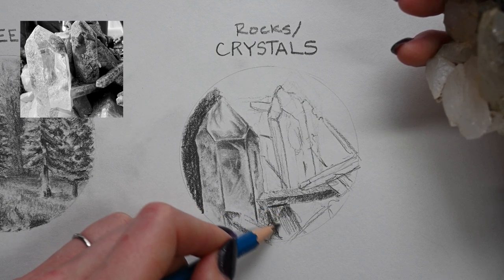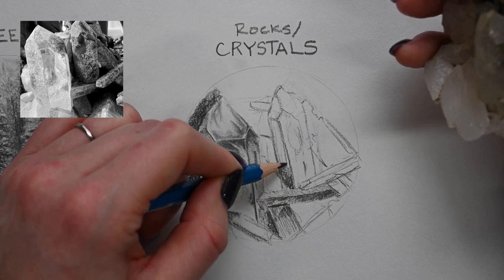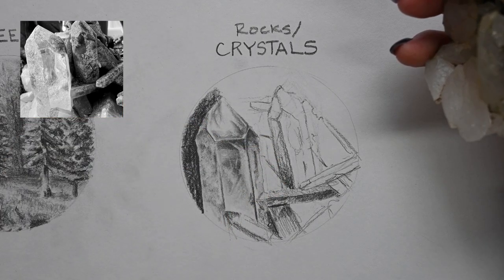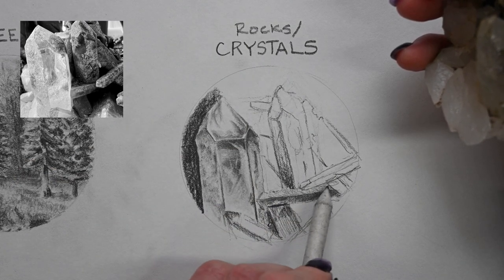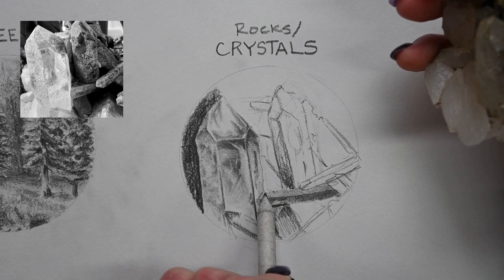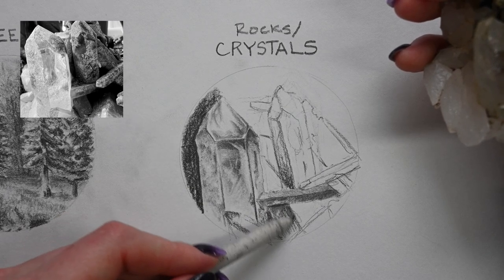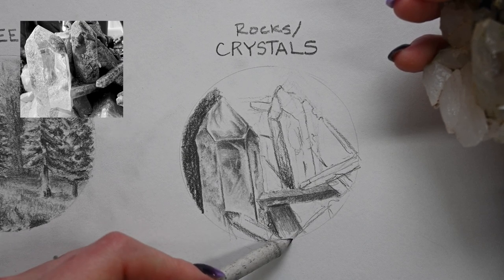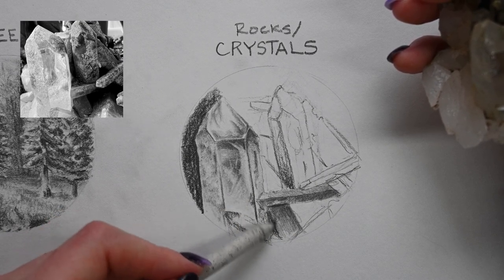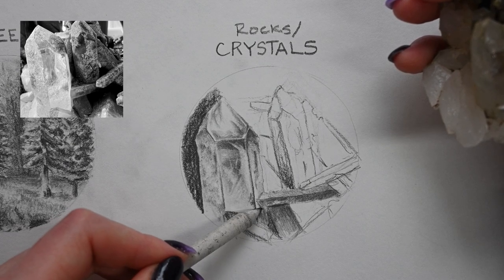These crystals are a little dirtier and have more texture to them, so I'm not going to blend them quite as smooth as the more glassy one. When I do start blending these, I'm just going to very lightly do a pass across them — I don't want to completely get rid of my pencil marks because I want to retain some of that texture. I'm just fuzzing the marks a little bit, not completely obliterating them.